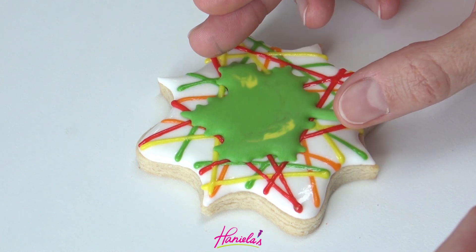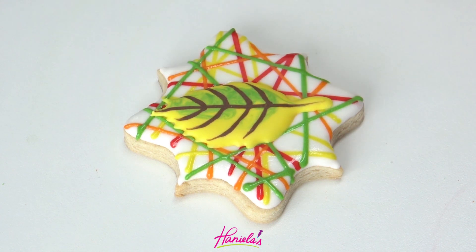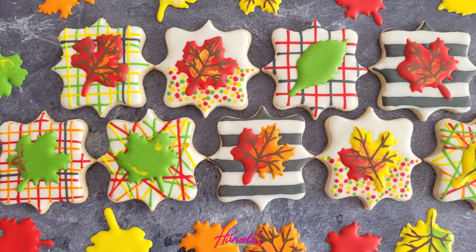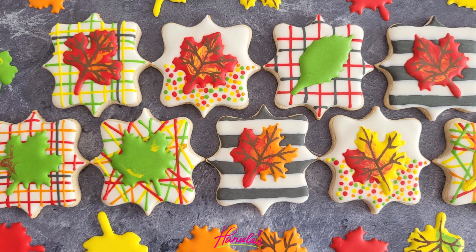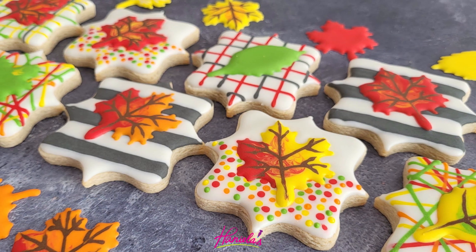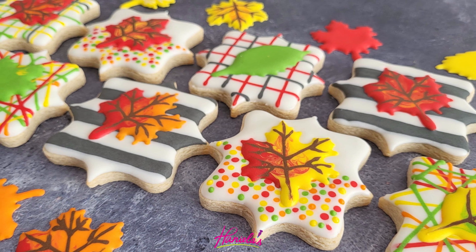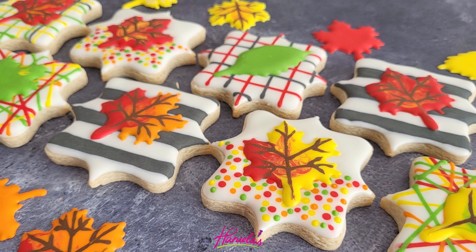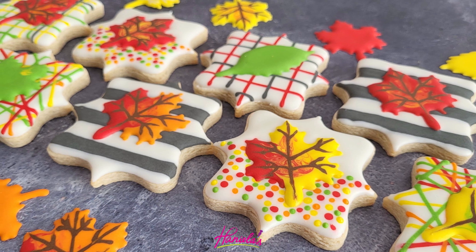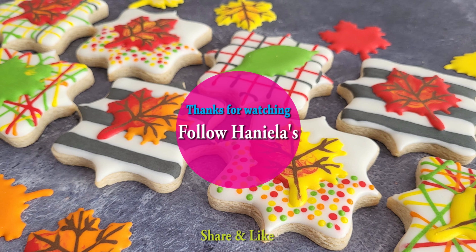And that's how you can make these beautiful colorful fall leaves cookies. I hope you guys enjoyed this tutorial. If you are new to my YouTube channel, don't forget to subscribe and you can also sign up for my cookie decorating newsletter. I wanted to wish you a happy Thanksgiving — I'll see you next time!